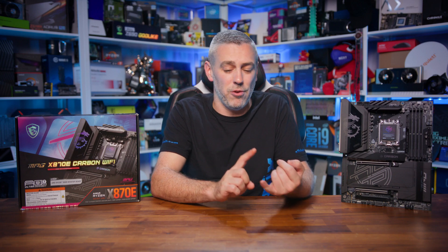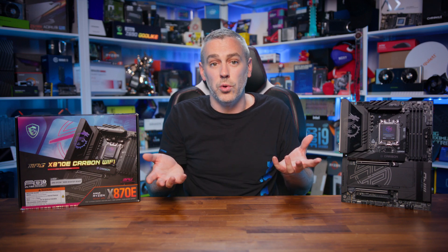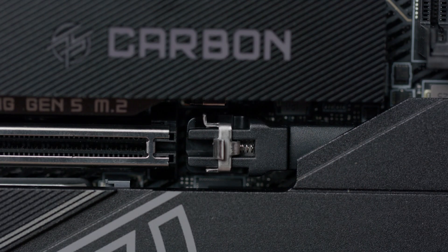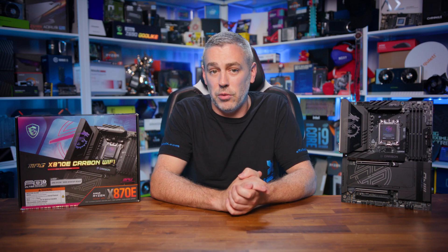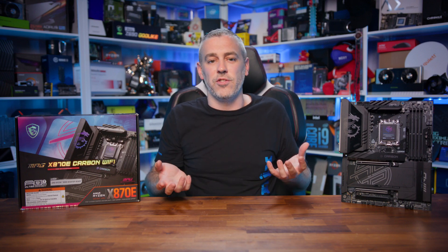Putting performance aside, the Carbon Wi-Fi makes no compromises on connectivity. It has 2.5G and 5G LAN, well suited for high-speed home networks, NAS setups, and fibre internet. It includes the latest Wi-Fi 7 standard for exceptional wireless performance, USB 4 technologies, and tons of USB ports for all your peripherals at very high speeds. MSI has also equipped it with tons of M.2 mounts for the latest Gen 4 and Gen 5 drives with large heatsinks, a robust PCIe slot design, quick release controls, and BIOS-level Lightning Gen 5 technologies — all wrapped in a sleek Carbon series aesthetic.